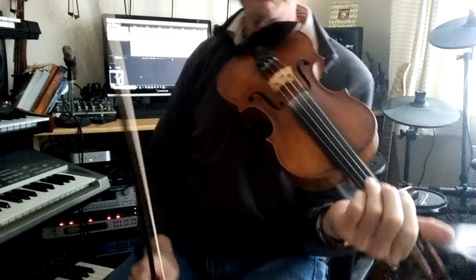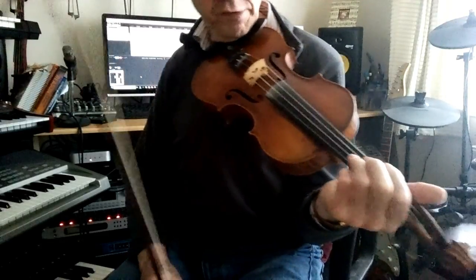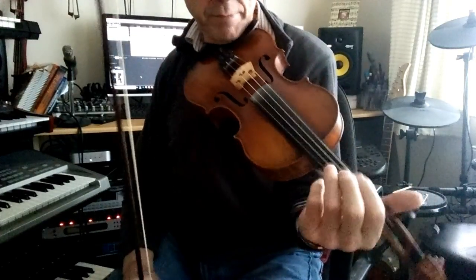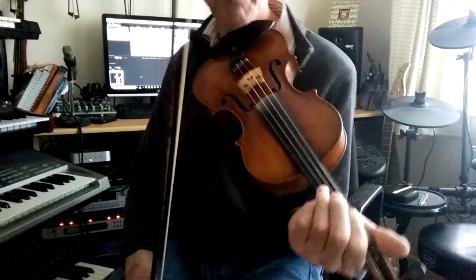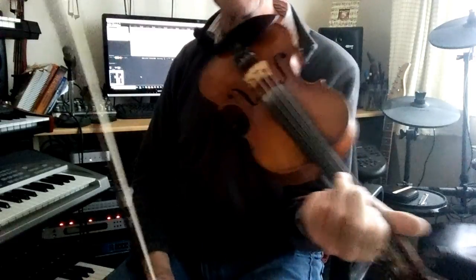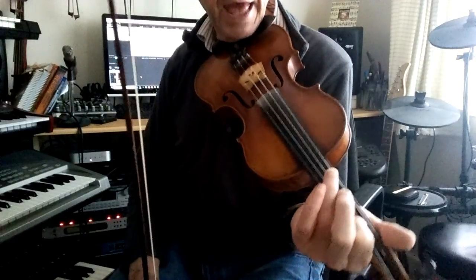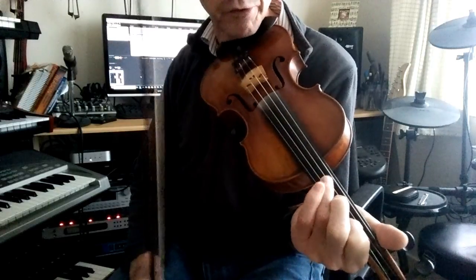So playing through from the top, quite slowly. The two notes, which in this tune are pretty straightforward. The main one is the one on the A string, and it's simply achieved by placing your first finger on the first note of the A string.